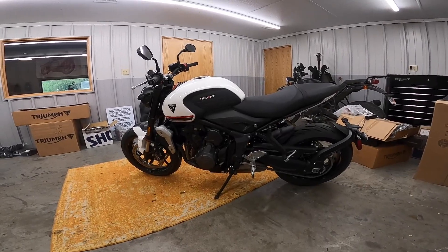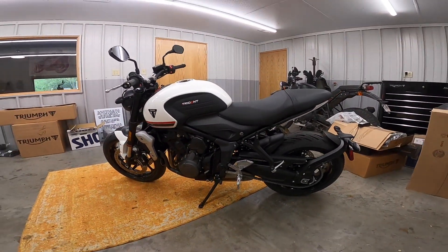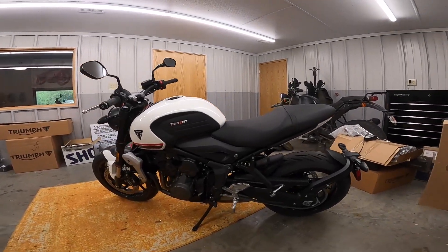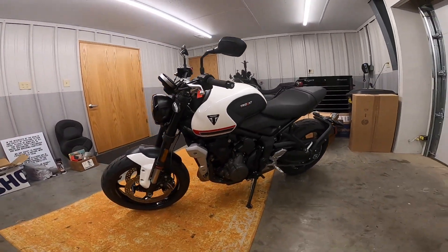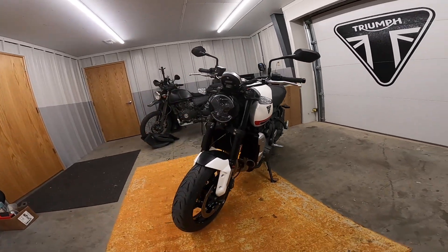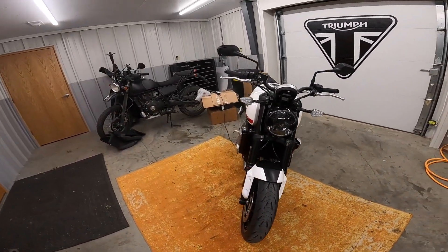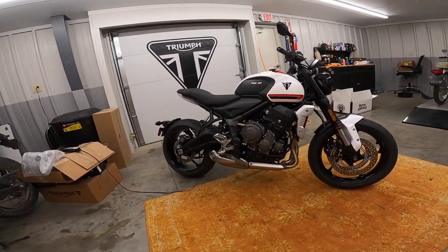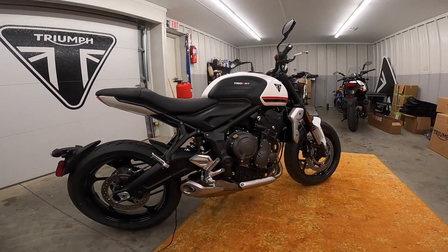Six-speed box — it's not a quick shifter but you can get one. High 80 horsepower, I believe. 416 pounds wet. 40 or 50 foot-pounds of torque. It's just a wet dream on rubber.